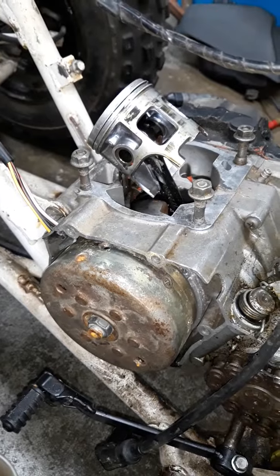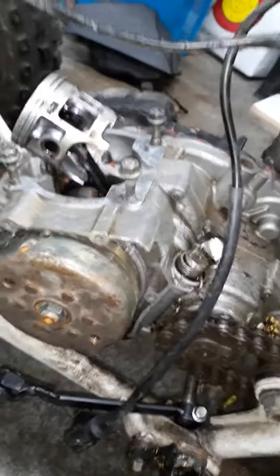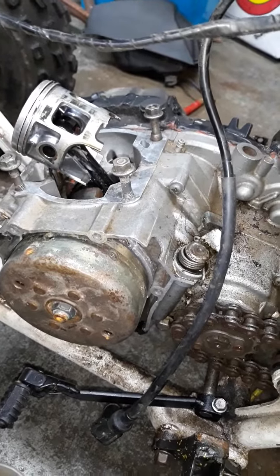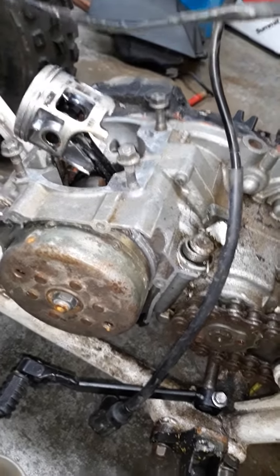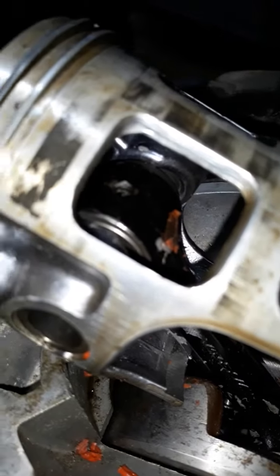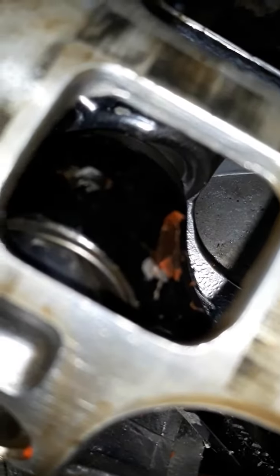That's my problem right there. I've got to pull the engine out, split the cases, put in new bearings - new crank bearings. I'm going to get a new wrist pin bearing too, because it's got silicone in it. Look at that - it's like they accidentally dabbed it in there. Let me zoom in a little.